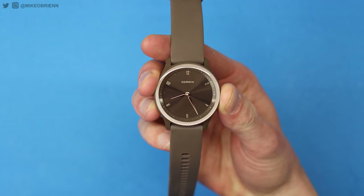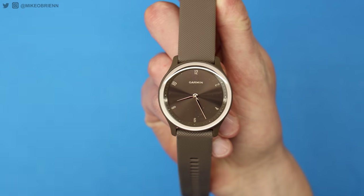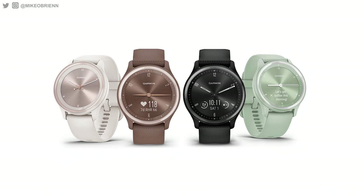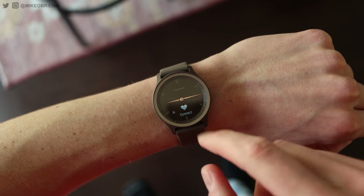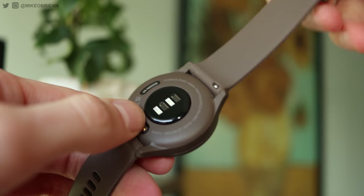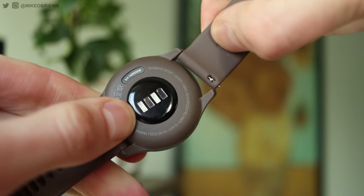I want to start off with the physical tour. For reference, this is a 40-millimeter watch, so a little bit on the smaller side. Personally, I like smaller watches — a little more subtle, and for this style I think that's absolutely perfect. There are four different colors, as you can see right here. The brown one looks really nice, and you can also replace the straps on any of these. It comes with a silicone strap to cut the cost, but you can easily replace it with a leather one or whatever you want. They're just a basic standard 20-millimeter strap, and I'll link a couple in the description as well.